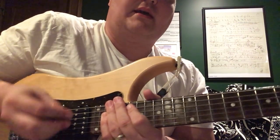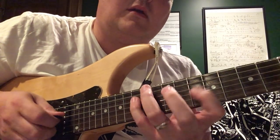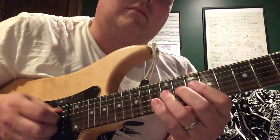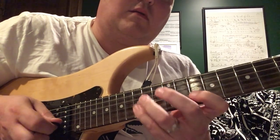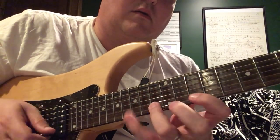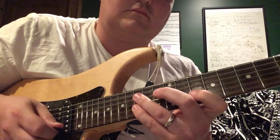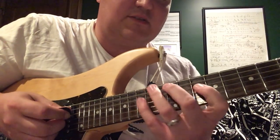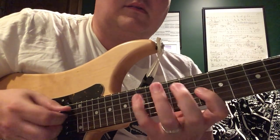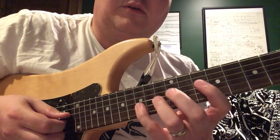So there we have the City Nights intro lick. Now let's try the City Nights bluesy lick — this is really useful too. We're doing a D minor blues thing right at 10-12-15 on the D string, doubling up on this F here, going up a blues scale three notes per string.